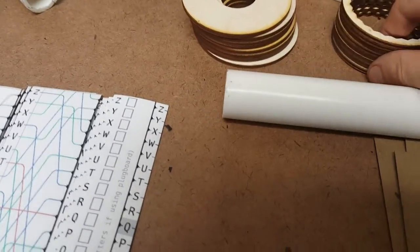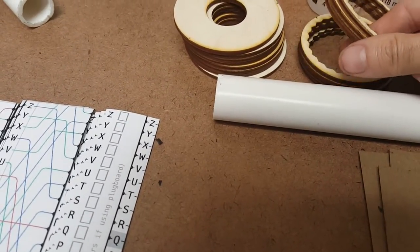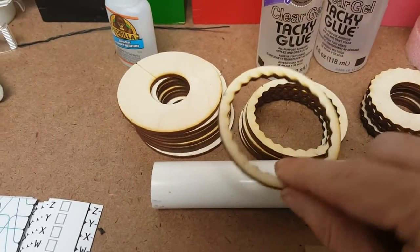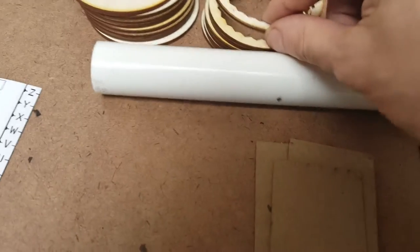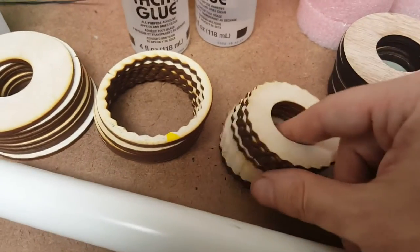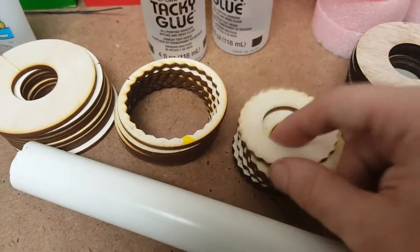You're also going to need eight pieces that look like this — this is the female connector — and eight pieces that look like this, which is the male connector.